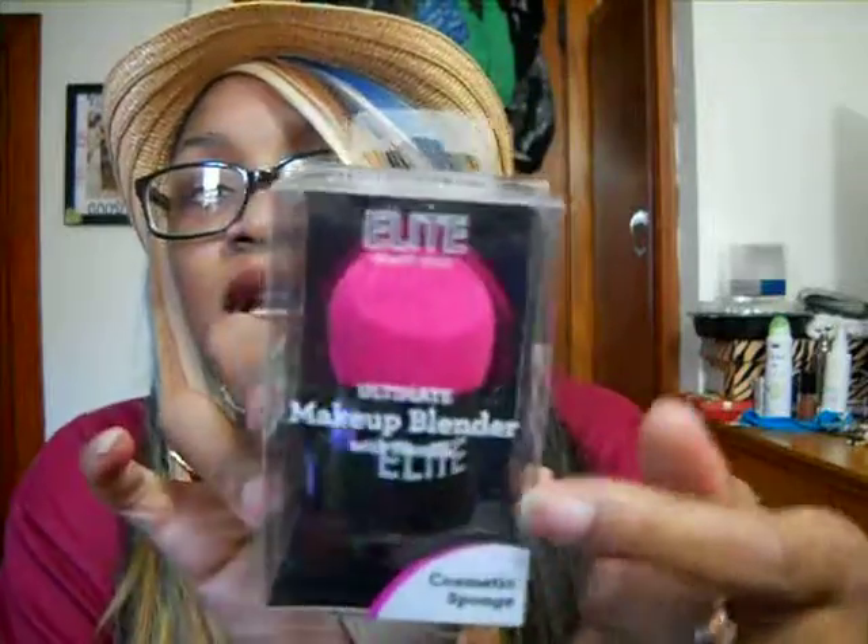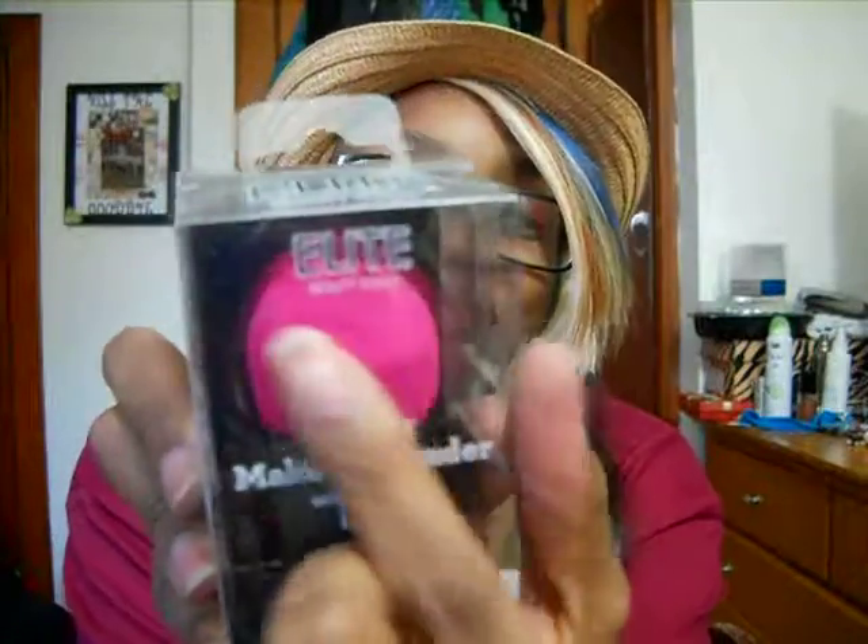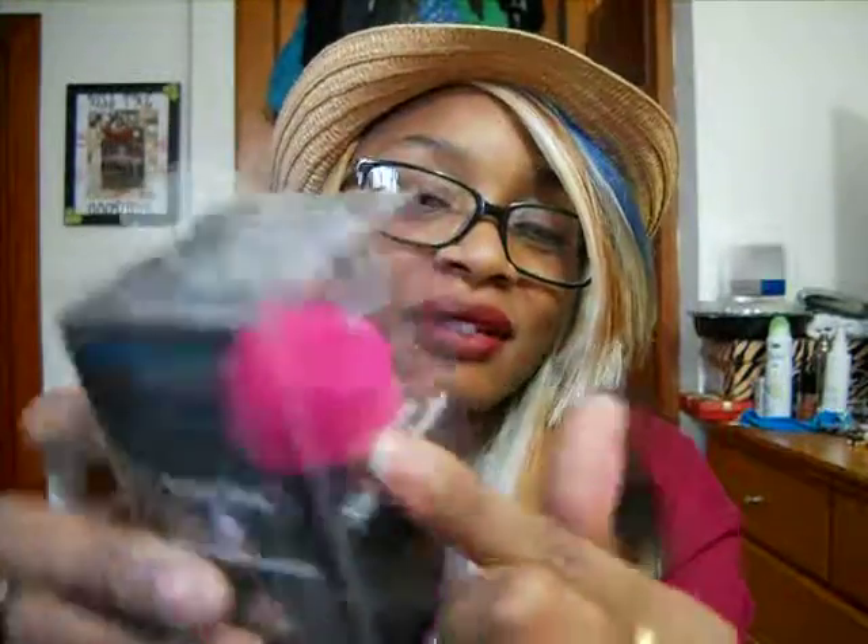My mom and I have been doing a little bit of shopping — you know how after Christmas everything pretty much goes on sale and it's like darn near free. I had a Burlington gift card, so I went there and I got this Ultimate Makeup Blender with a handle — it says Elite on there. I pretty much got it for baking my face. I like the way the sponge is flat in the front. It's hypoallergenic and latex-free, and it was $4.99.